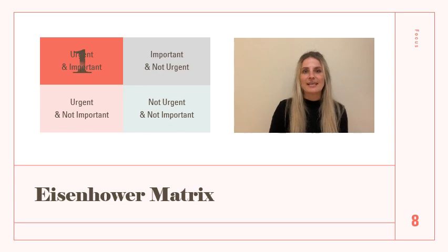Number one: urgent and important. These tasks require immediate action and are crucial to your goals — they should be your top priority. Number two: important but not urgent. These tasks are essential but don't require immediate attention. Allocate time for these tasks to prevent them from becoming urgent in the future.